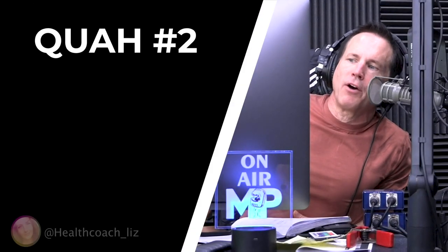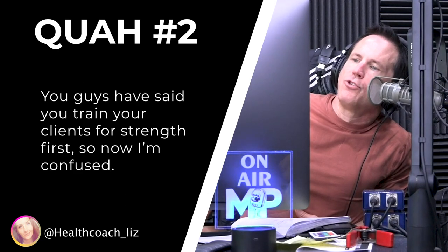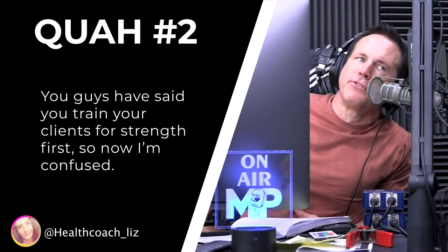The next question is from health coach Liz. NASM teaches flexibility training before strength, but you guys have said you train your clients for strength first, so now I'm confused. I think I know what they're asking here.